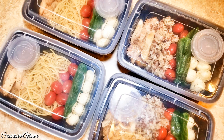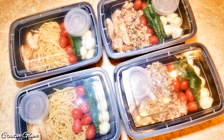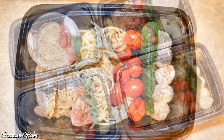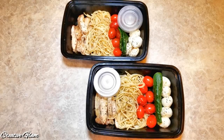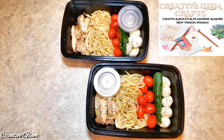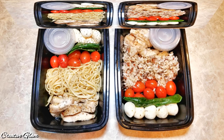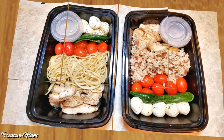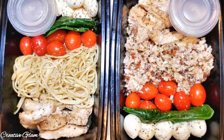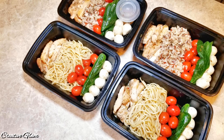Hit the subscribe button below along with the notification bell — hit it twice so you'll be notified when I upload new videos, and I upload new videos multiple times a week. Don't forget to go check out my second channel, Creative Glam Crafts. It's a fun channel where I do hauls, plan with me's, handmade greeting cards, and handmade gift tags. Remember to like and share my videos, because it helps both my channels to grow.